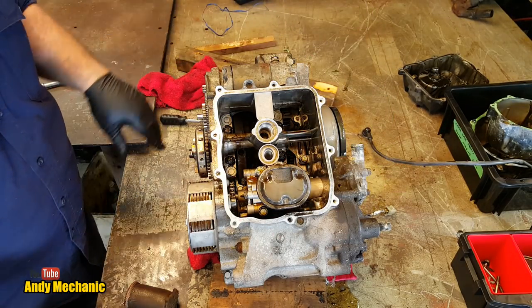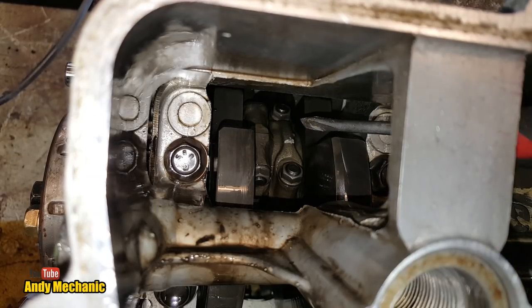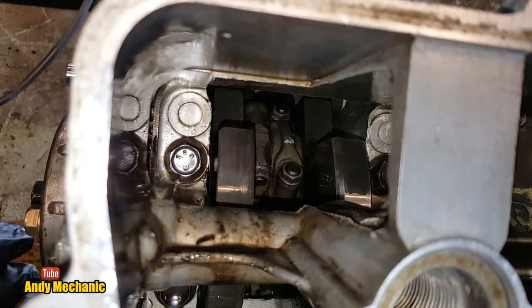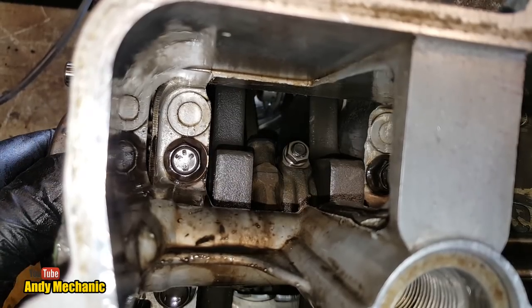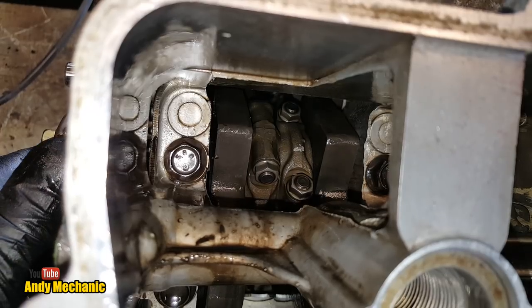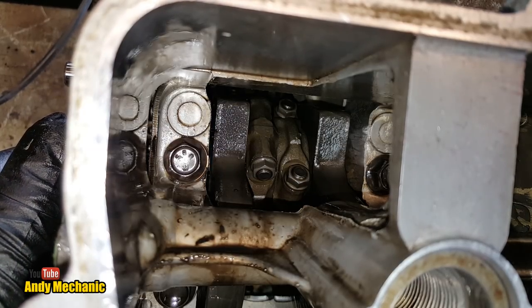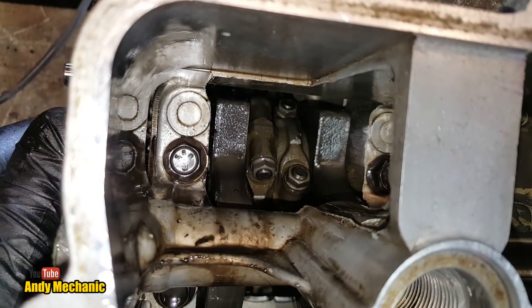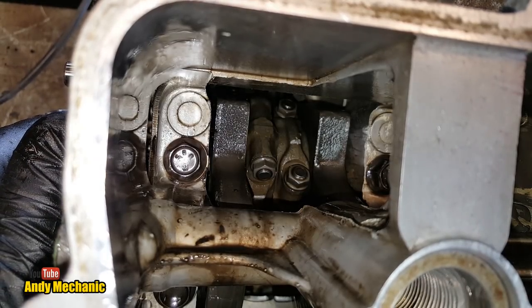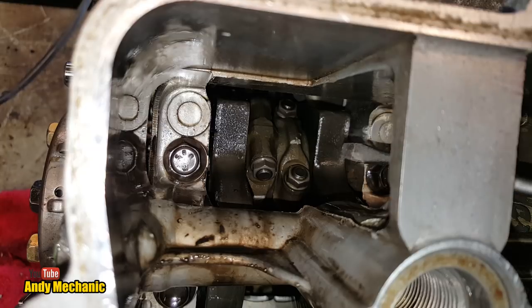We need a torch to have a good look inside. Look at that — I think we might be in luck. Right down there — those are the two big end caps for the conrods. Turn the crank and you'll see them come up. I reckon we can get those undone one at a time, keep the shells safe, bring the pistons out through the top of the cylinders.